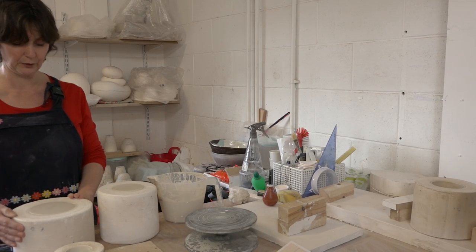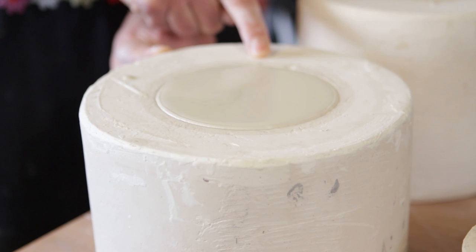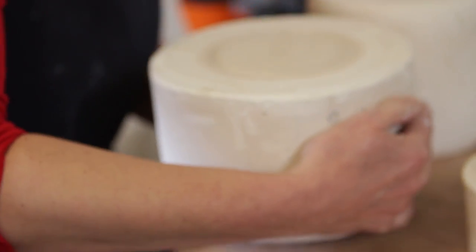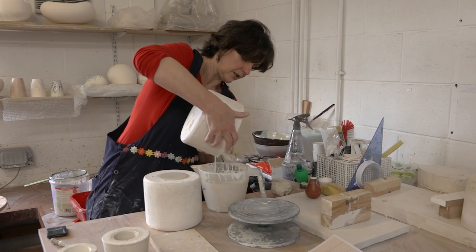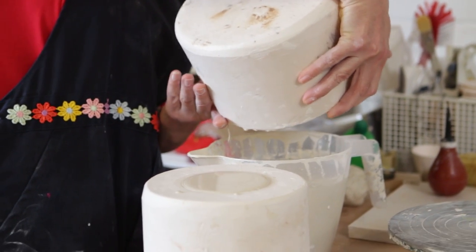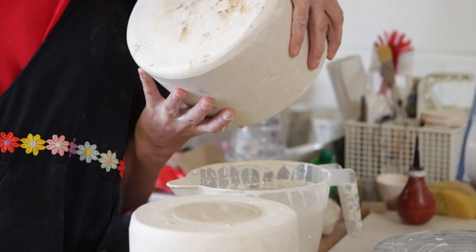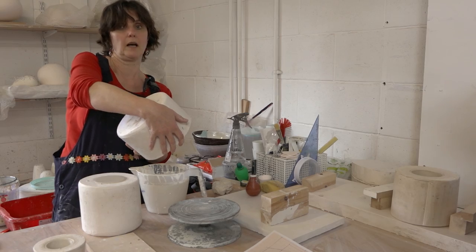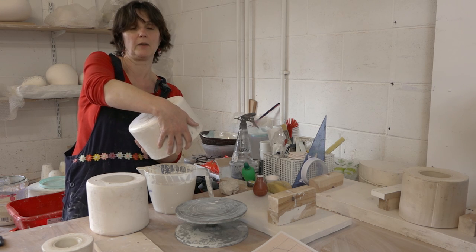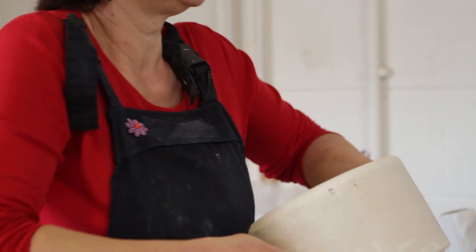This one has been in for the desired time and you can see a little wet ring — notice the difference in colour around the edge where the water has been absorbed from the porcelain into the plaster. I'm going to pick this up and tip the liquid slip back out into the jug. I'll hold it upside down for a while to let most of the liquid porcelain slip drain out. It's important not to turn it right-side up at this point, because the porcelain will run back down the inside and leave nasty dribbles.